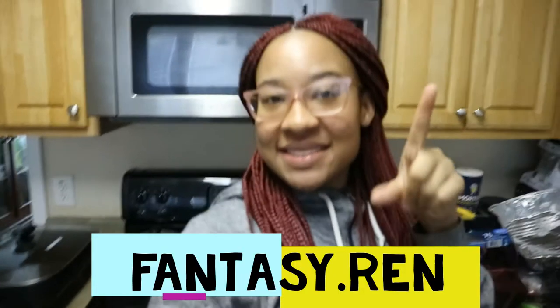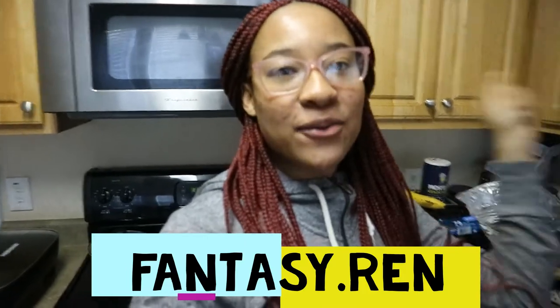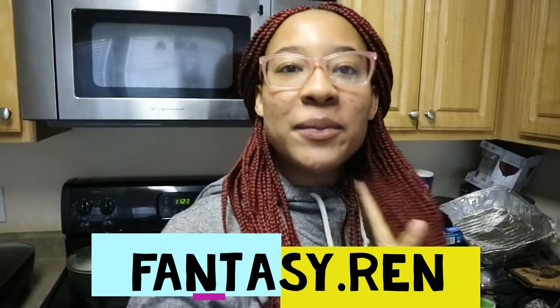Hi guys, welcome back to my channel, it's fantasy.ren. I hope you guys are doing great. As you can see, I got my head ready. My head is heavy but it feels a little bit better — this is not the first day anymore. What I'm gonna be showing y'all in this video, I have a segment going on called Cooking with Ren.